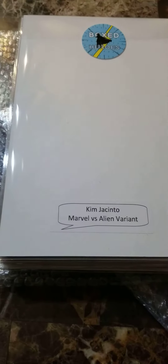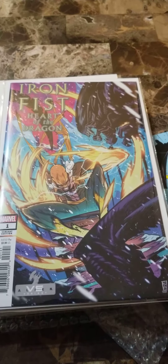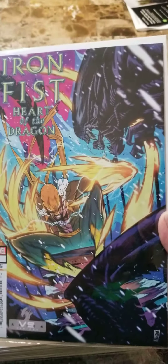Alright, let's get this out of the way. So let's see what this Marvel vs. Aliens variant has — you get Iron Fist and Xenomorph.